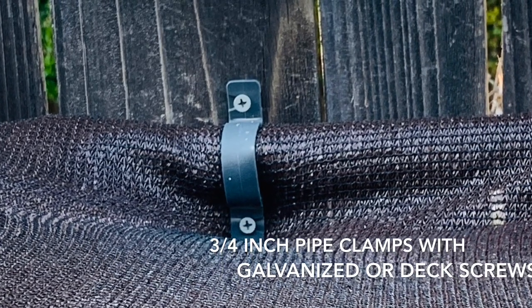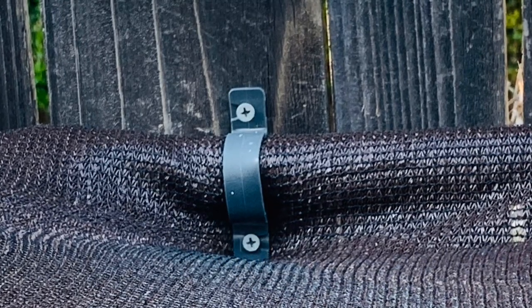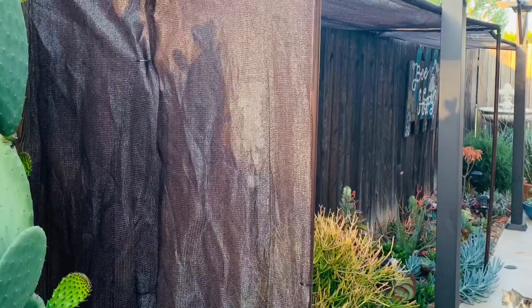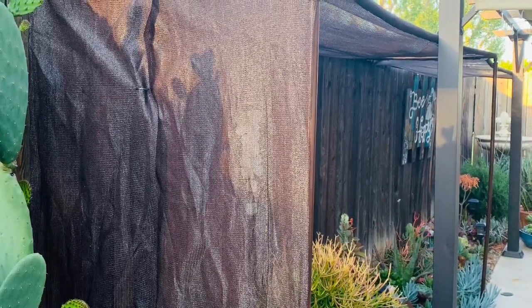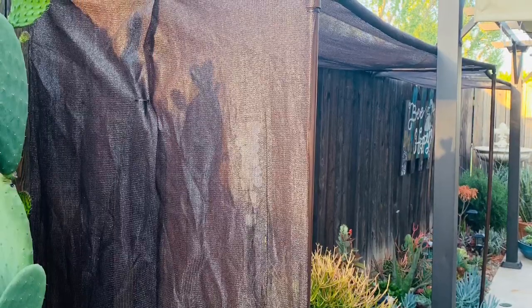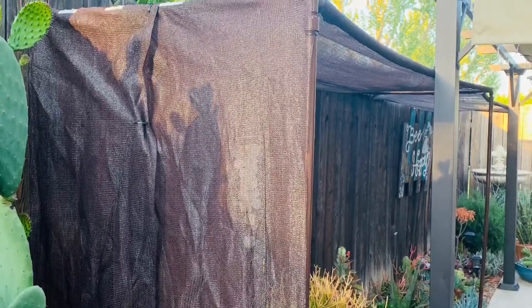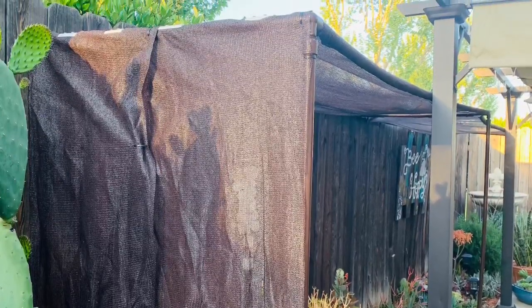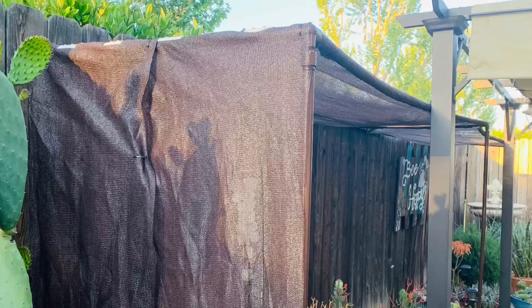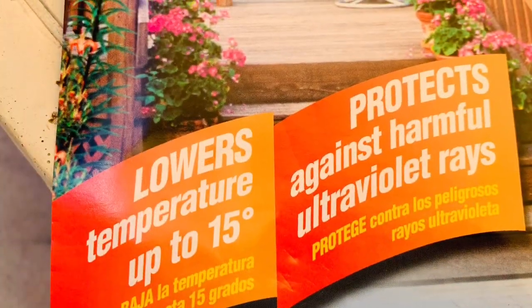Make sure to use galvanized or deck screws so they're weatherproof and don't rust. Here you're seeing we went ahead and sewed some extra fabric on this side, because this is the brutal side. We need to protect it — it has to become like a little greenhouse, because the sun will peek through after one or two o'clock and affect my garden.